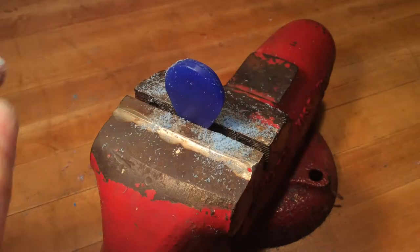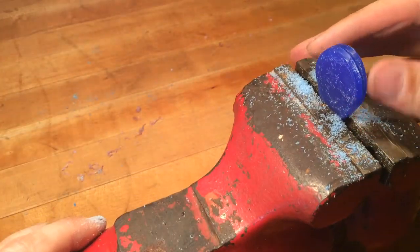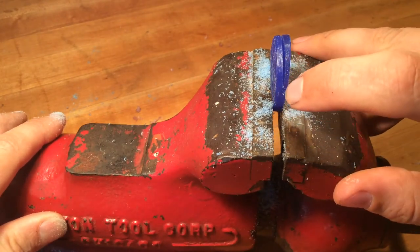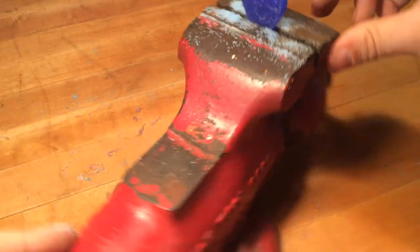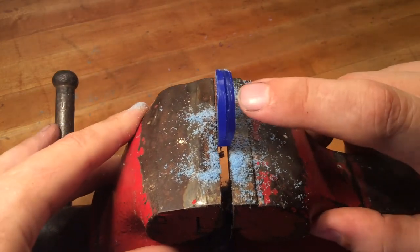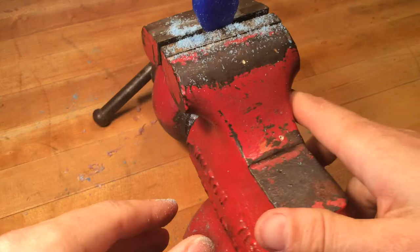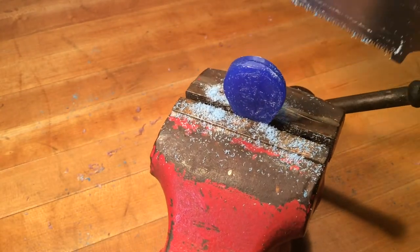Now we're close to done on this side. We're going to turn it around and check to make sure we haven't wandered too much. You can see this wedge shape starting to form, but the part we're keeping is clean. And over here you can see where I started to wander on my cut, and where we're almost through.